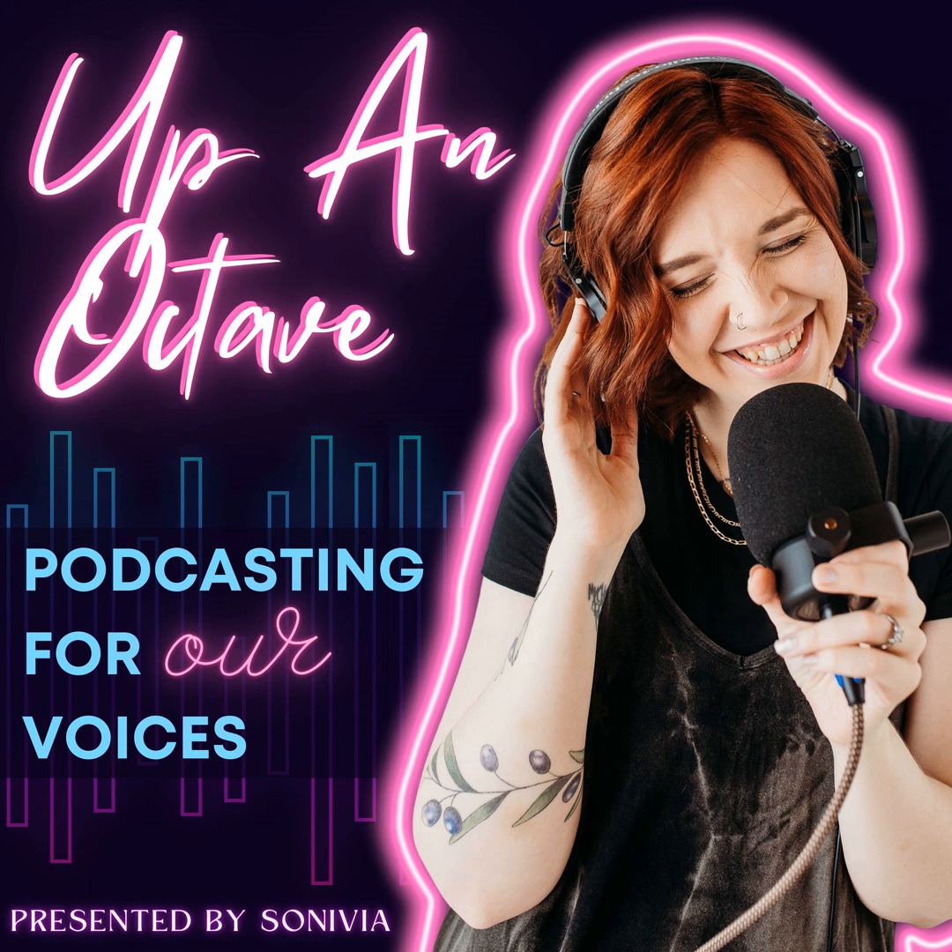Where you want that low roll-off kind of depends on your voice. Typically for myself and my clients, I'll roll off somewhere between 60 and 90 hertz, depending on how low or high my speaker's voice is. Fun fact: voices that we typically consider male live between 85 and 155 hertz, and voices that we typically consider female range from 165 to 255 hertz. That's about an octave higher — you could say it's up an octave, which is where the name of my show comes from.